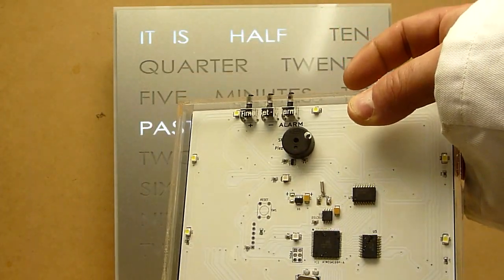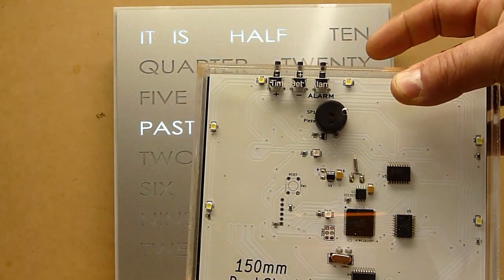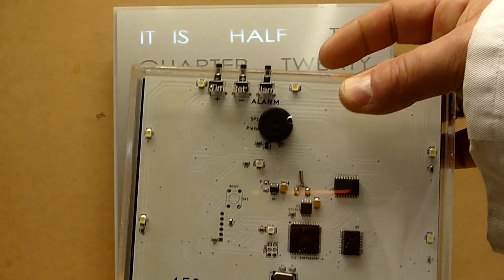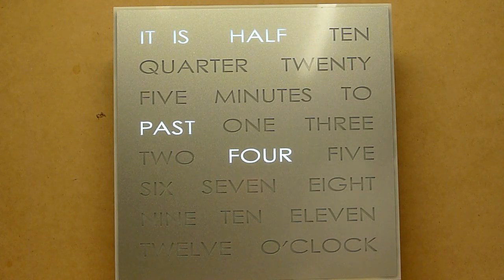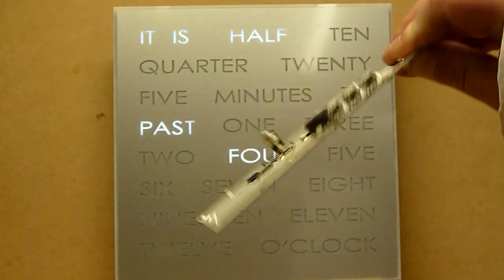It was really clear to me that making everything with a single circuit board improved the quality enormously, so we designed a small circuit board for the desk clock.